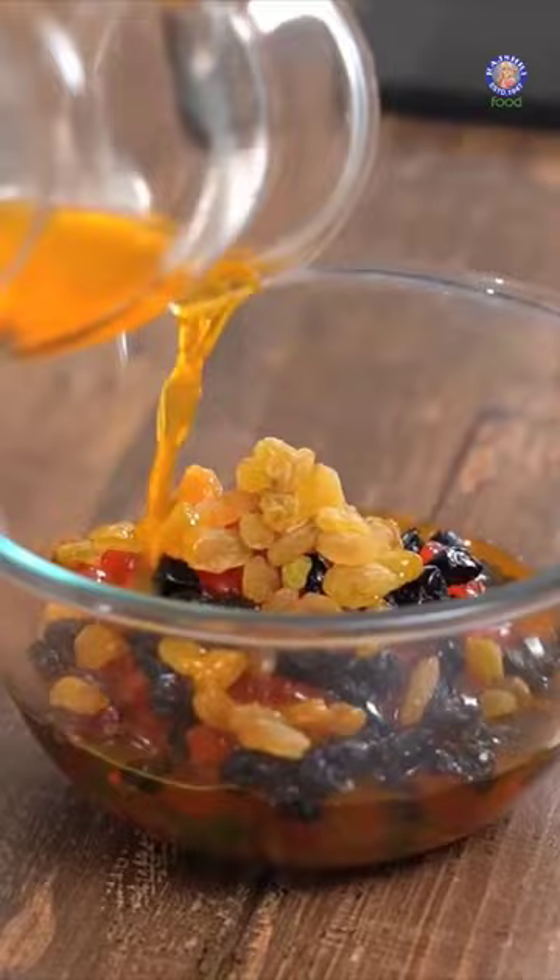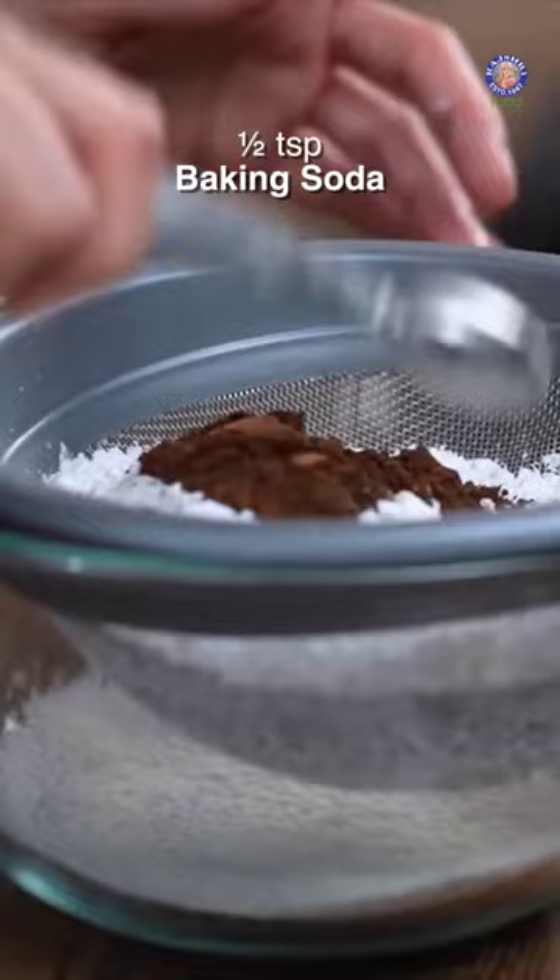Plain flour, powdered sugar, cocoa powder, soda bicarb, baking powder. Nutmeg powder, dry ginger powder.